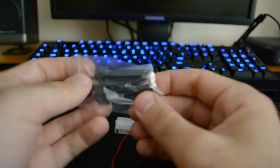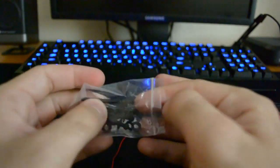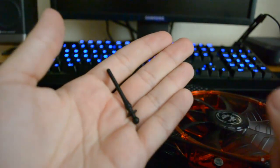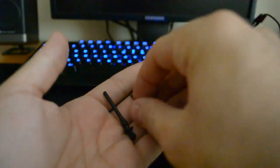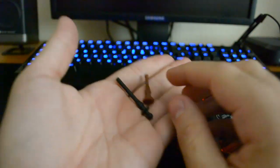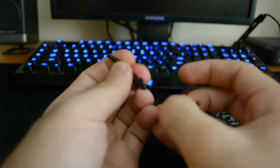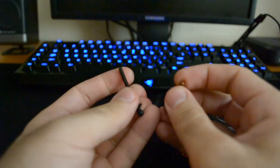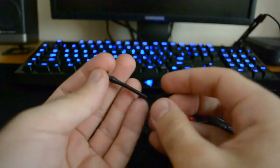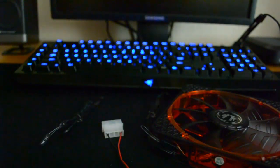Metal screws — and rubber screws! I love rubber screws. This is the rubber screw you get with the Bitfenix, and this is the one you get with the Noctua. I've been using these Noctua rubber screws for quite a while and I like them. In terms of the rubber, I think the Bitfenix one is a bit harder and more rigid, while the Noctua one is a bit softer. We'll see.